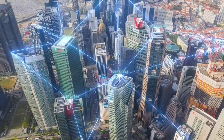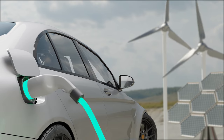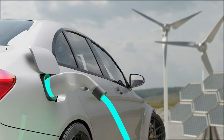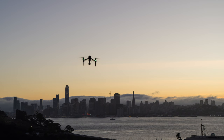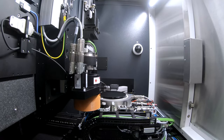New applications such as the Internet of Things, e-mobility, and mobile devices generate a steadily increasing demand for magnetic sensor devices. 3D Micromac has developed the first industrial laser solution for selective magnetic sensor formation based on GMR and TMR technology.